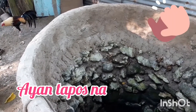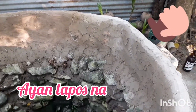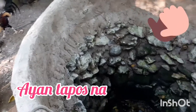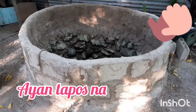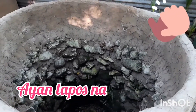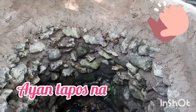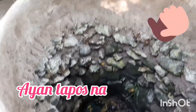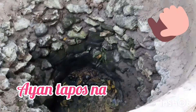Ayan na. Tapos na ang pag-repair namin ng balon. Kailangan namin itong i-restore. Kailangan namin itong panatilihin, at dapat hindi ito masira, dahil ito ay galing pa sa aming mga ninuno.